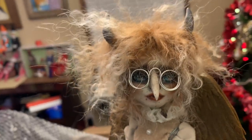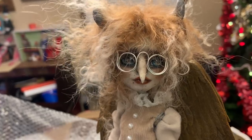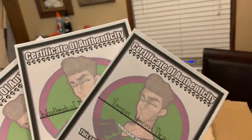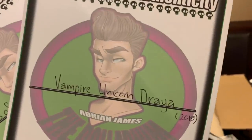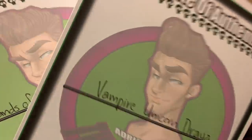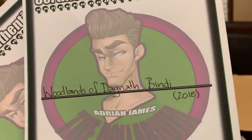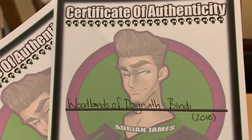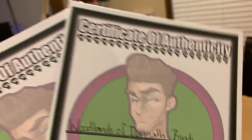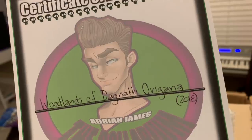Wow, you are just so amazing. You look like you read a lot with those glasses! I also got some certificates of authenticity. Vampire unicorn Drea — that's the one with the unicorn horn. Woodlands of Dagnath Bendy — that's the one with the little furry nose. I said Dagnath wrong. And then the next one is called Woodlands of Dagnath Oregana.